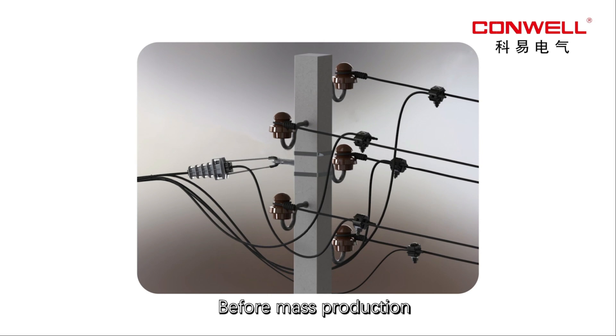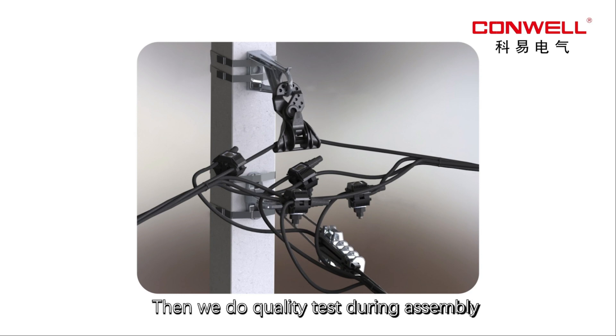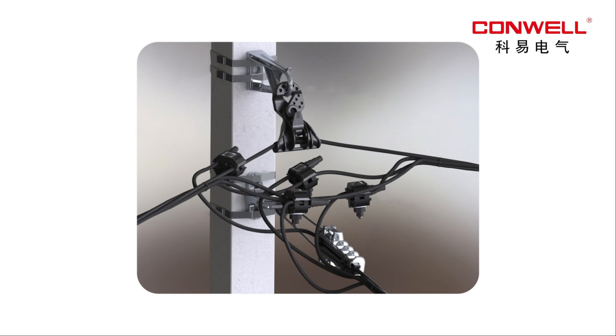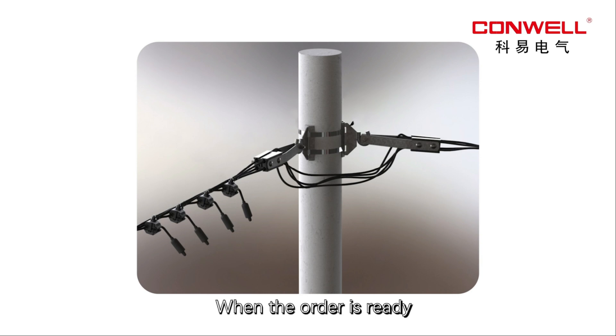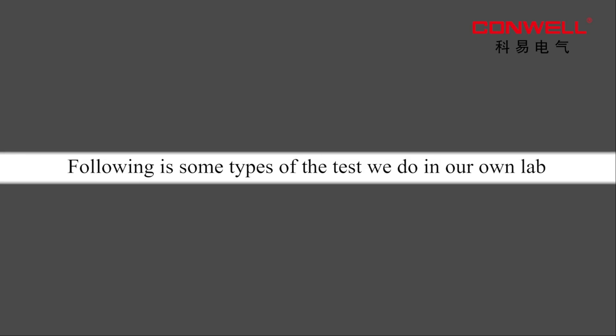We have very strict quality control. Before mass production, we test each accessory of the product. Then we do quality testing during assembly. When the order is ready, we do quality testing before delivery. Following are some types of tests we do in our own lab.